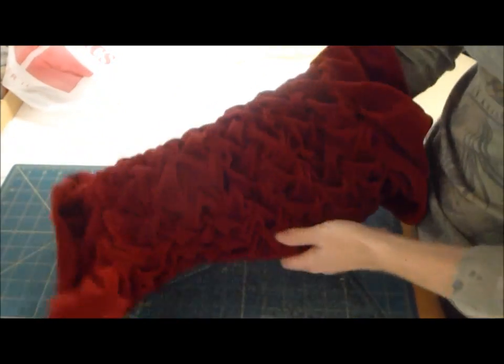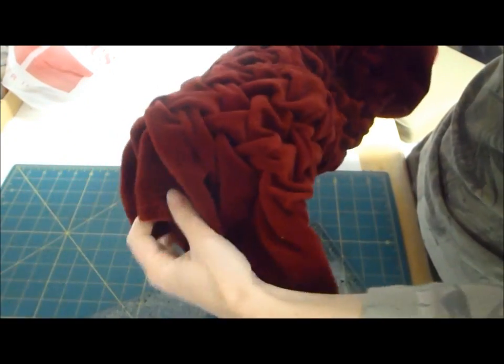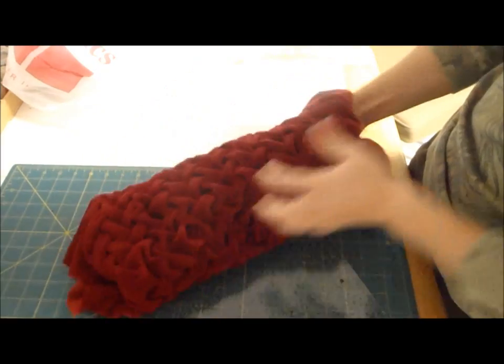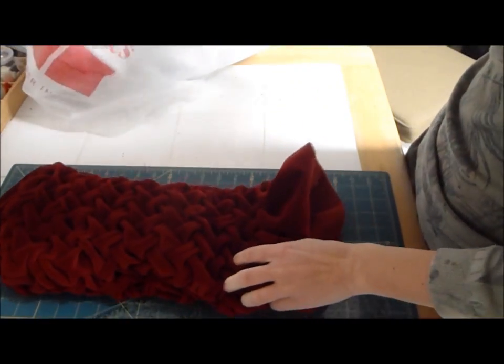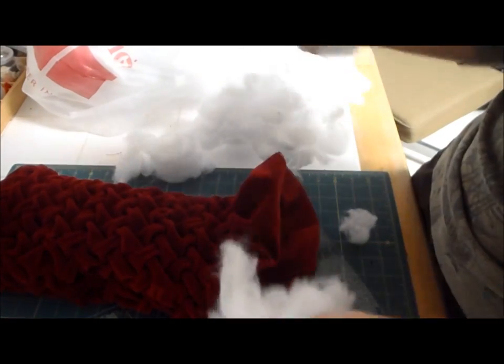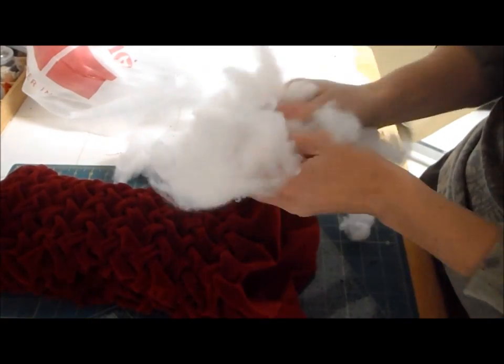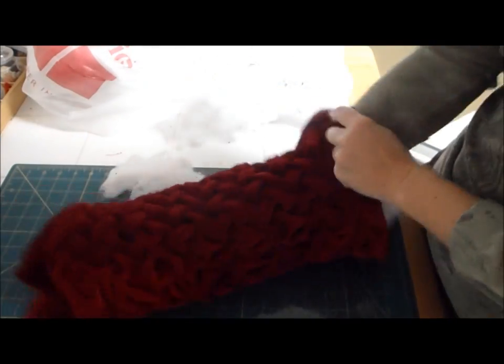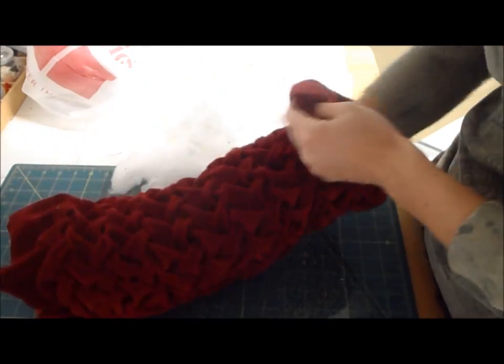Now I'm going to start to stuff it. I want to stuff the middle part because these ends are going to fold over like this. So I want to stuff the middle. I'm just going to use some polyfill, some batting. I have some that's left over from a quilt I made that was flat and I ripped it up and kind of made it fluffy again. So we're going to get that all stuffed.